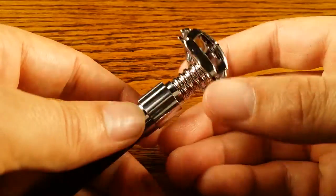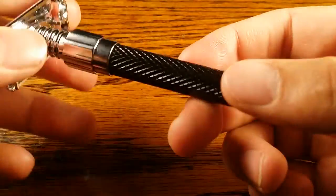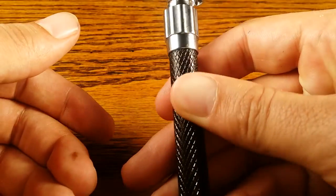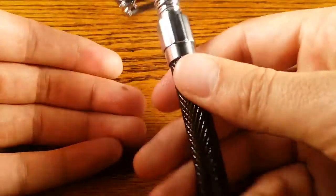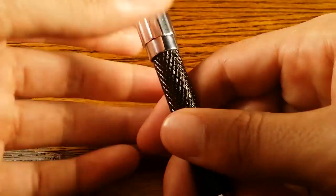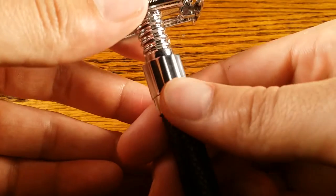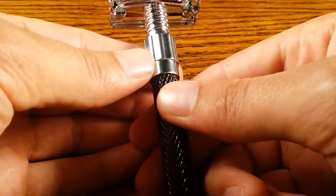Let's talk about the grip. That's where this razor really stands out, because the black textured handle provides really good grip overall, especially if you're shaving down at the end of the handle. I can't imagine it slipping out if you're holding it there. But since I hold it higher up on the chrome section, that's a lot slipperier, and I end up slipping down the handle, which is kind of a pain.